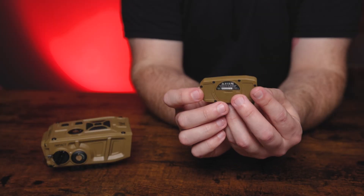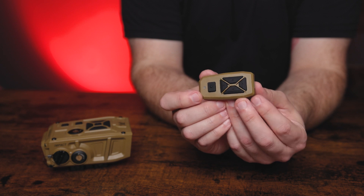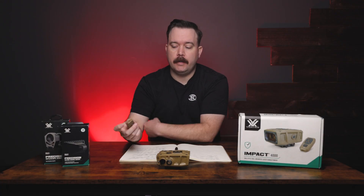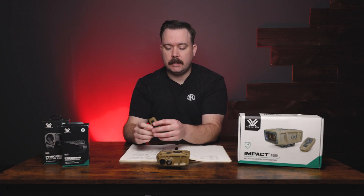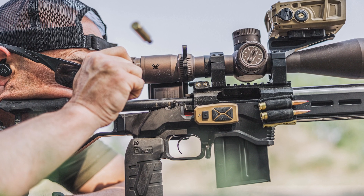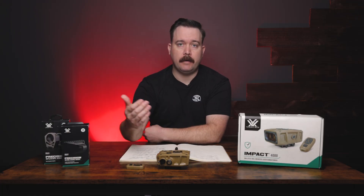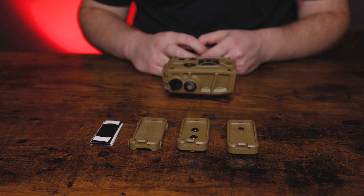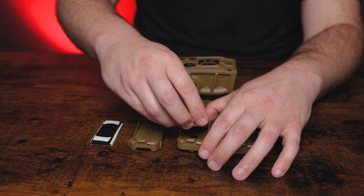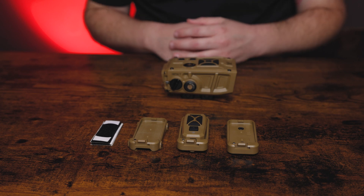They've also included a Bluetooth remote that links up with the unit. The best placement I've seen is right on the side of your magwell so your trigger finger is right there and you can hit range easily. It comes with a velcro mount, or they have a Keymod, Picatinny rail, or M-LOK mount available that this thing will interface with.